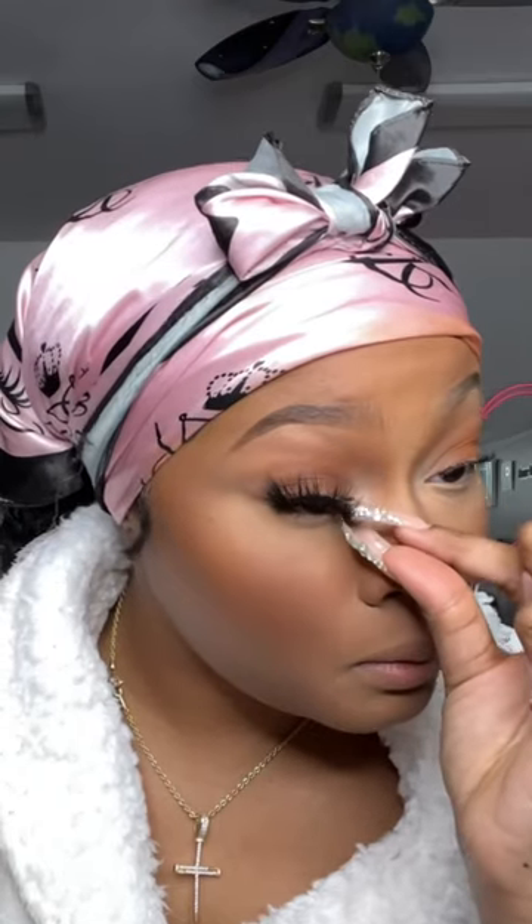Your lashes will last all day. Them corners won't come up because it's on your lash line — it's not going to move. Another very important step is really smashing together your falsies with your real lashes. I'm using the back of a brush here. You can use anything, but this step is very important.